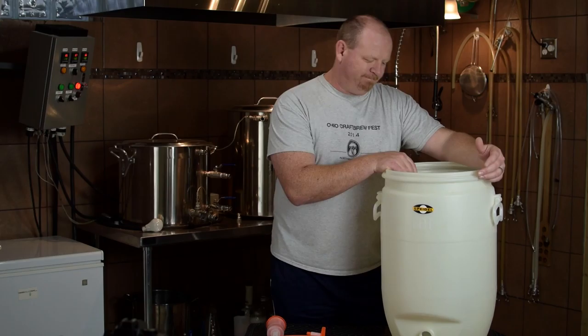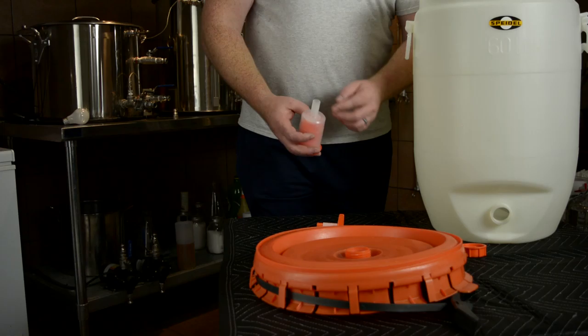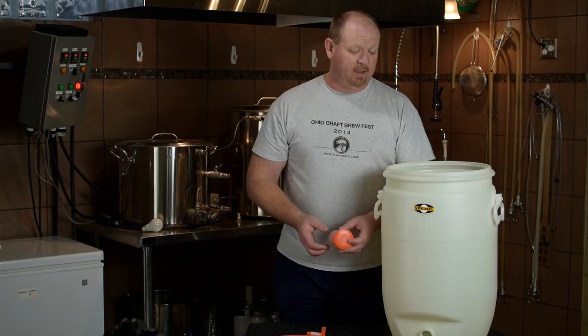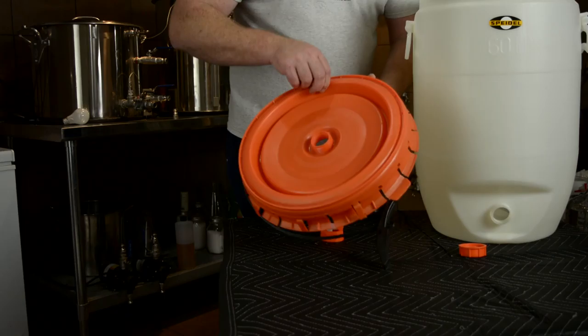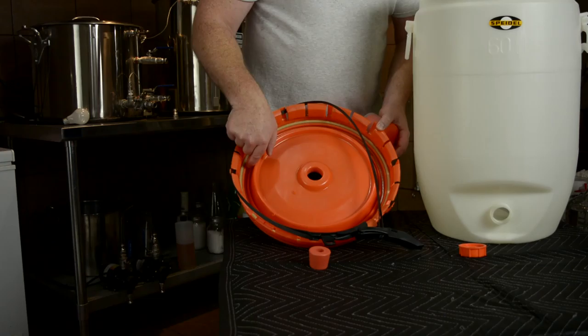Another plus is that it has a gigantic airlock — a great big hole. I can't imagine any beer having enough blowoff to clog that up. I generally put 11-gallon batches in it and have not had any overflow issues. It's got a great big rubber stopper that fits into the lid, with a nice rubber O-ring seal around it. You can take it out, clean it, and disinfect it.